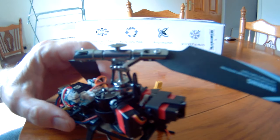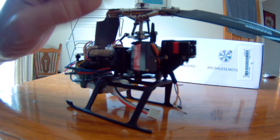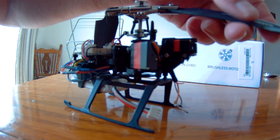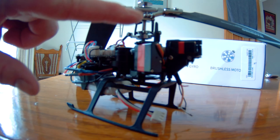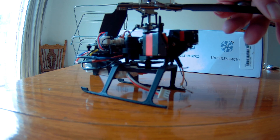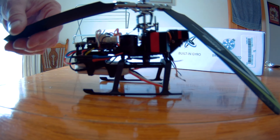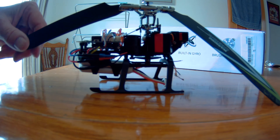This is the helicopter, and this is where the problem is. There is no link between this and here — that should be attached on both sides, and clearly that's what blew off on the maiden flight.